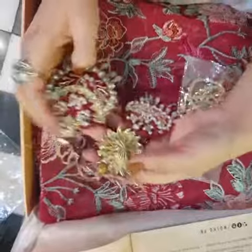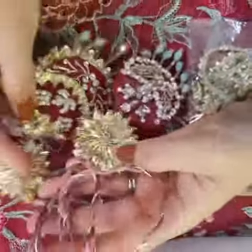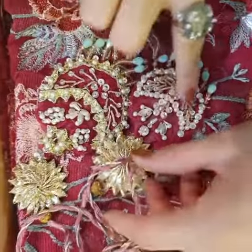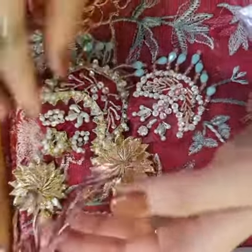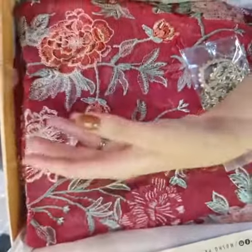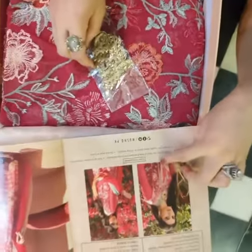Starting with it is the beautiful hand-worked, delicately and intricately embellished gota tassels. It's a very jewel-like white base — I would say it looks like one. And of course, this gota lace is for the neckline finishings.